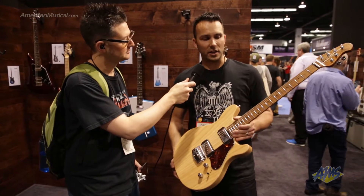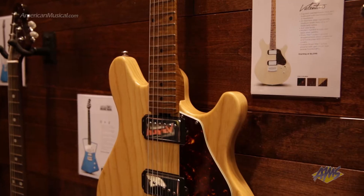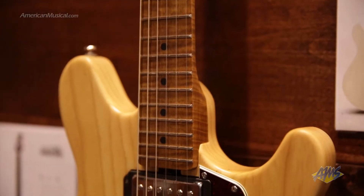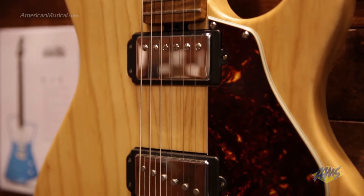This is something we worked on with James — he's a great player and he needs a great tool. What we did is design this guitar from the ground up with some really cool features. As you can see, it's a slab body of ash with a roasted maple neck and stainless frets.